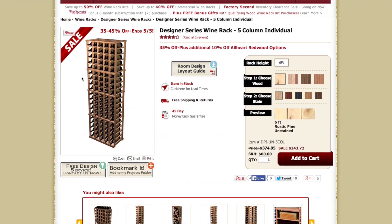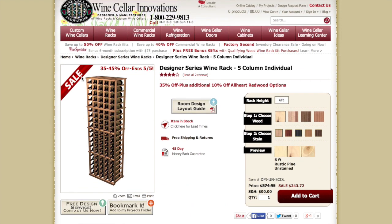We definitely recommend you give us a call or an email on how we can help you design your perfect wine cellar. Thanks for choosing Wine Cellar Innovations.